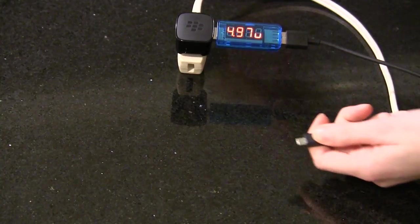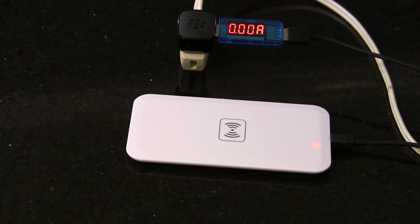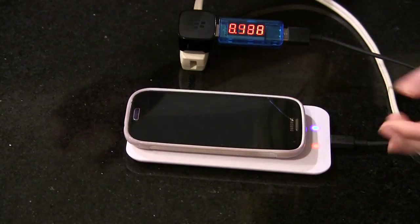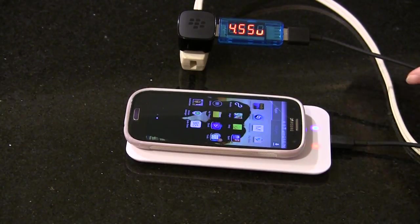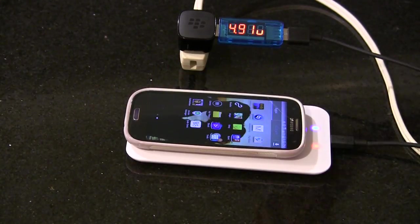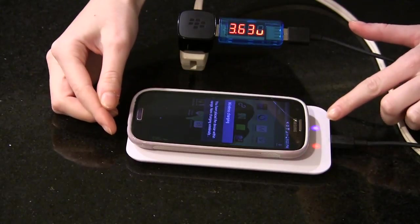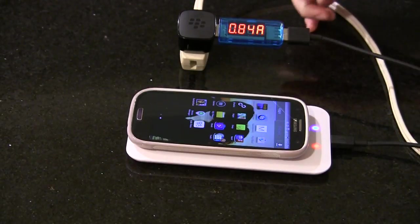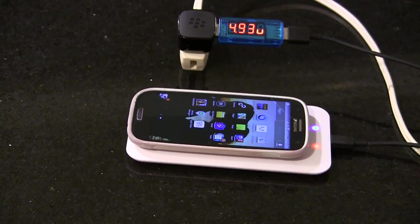Now let's plug in the wireless charger. One of the benefits is I don't have to take my case off anymore. I can just place the phone, and the blue light goes on to indicate that it's charging. If you don't have it placed correctly, the blue light will flash on and off, and the notification on my phone also flashes on and off. I'll adjust it until the blue light is solid. The current is a little bit stronger now — 0.8 amps — so it was actually slightly better than when I had it plugged in directly through the charger, and quite a bit better than when plugged into the computer.